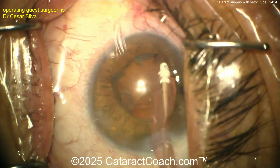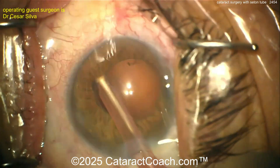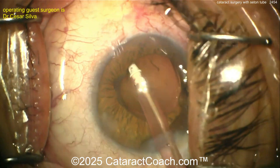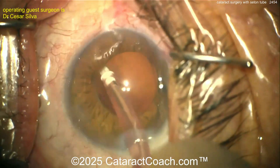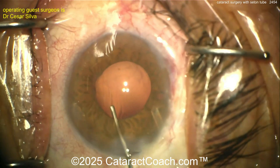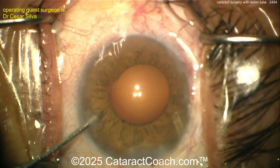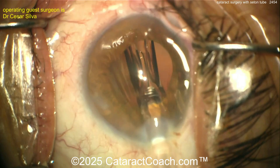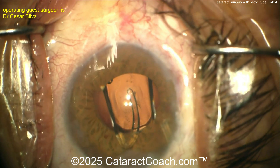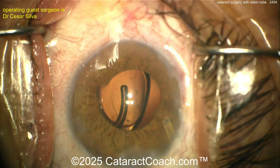Once you see those trypan blue particles, increase the IOP by hydrating inside the anterior chamber with BSS. Once the IOP goes up, you can see the trypan blue particles flow out into that tube and into the subconjunctival/sub-Tenon's space. That's what you want to verify. Here at the end of the case, getting the IOL in the bag, I like to do that trypan blue outflow verification just to be sure.